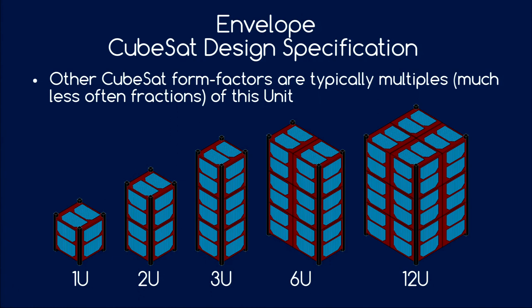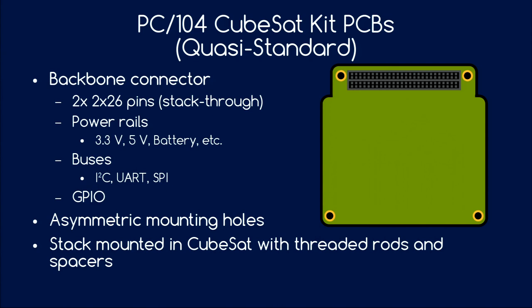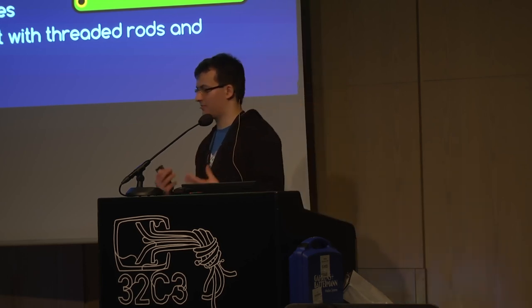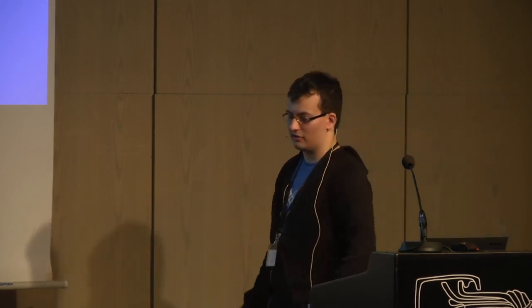From these base units you have different defined form factors, usually whole multiples of the base one unit — one, two, three, four, and so on — but sometimes you also see half units or one-and-a-half units. Another standard you might encounter is the CubeSat kit bus PCB, which follows the PC-104 standard for the shape of the PCB and mounting holes, but has a special four-row connector. On these connectors you have common voltages, battery voltages, digital buses, and general-purpose IOs. Many commercial CubeSat components follow this form.